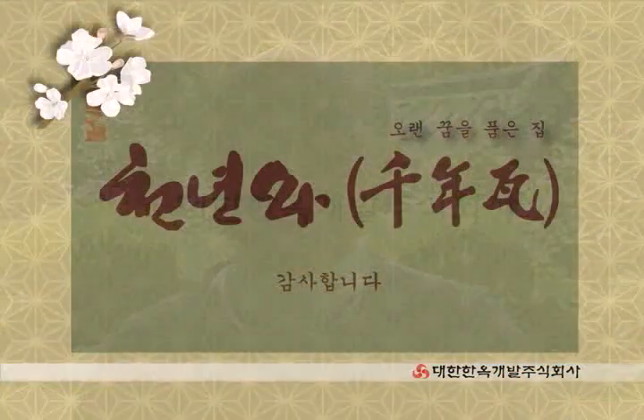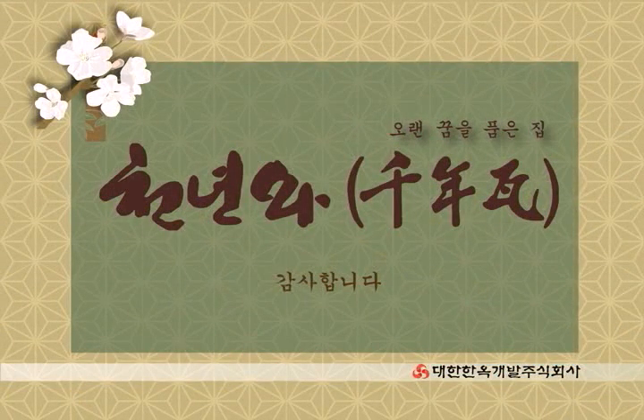21세기에 꼭 필요한 제품인 것 같아요. 간단한 시공이고 또 써보니까 아주 볼수록 제품이 괜찮은 것 같아요. 많은 사찰이나 고가구에서 더 이용이 있지 않을까 그런 생각도 해봤습니다.